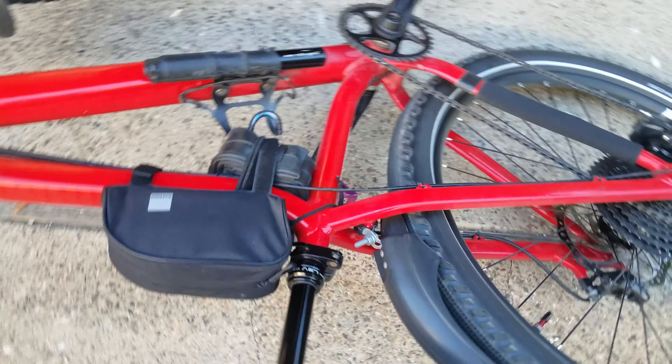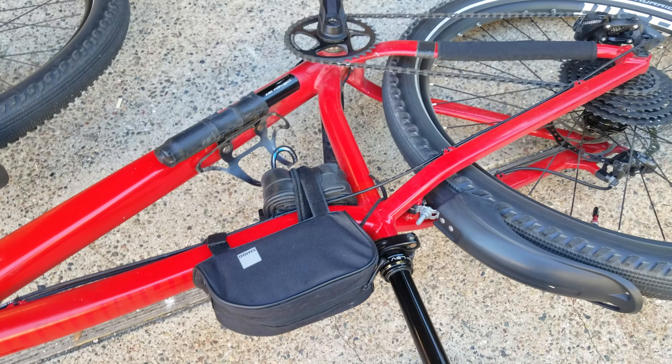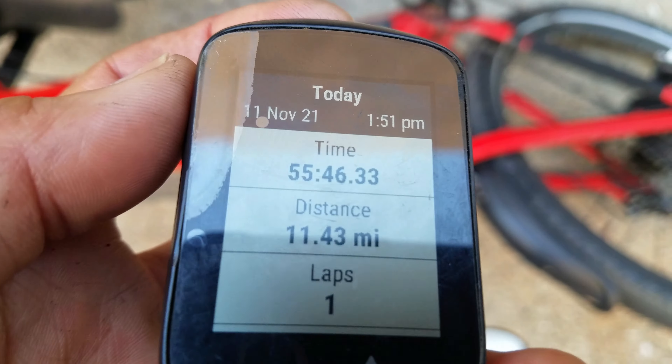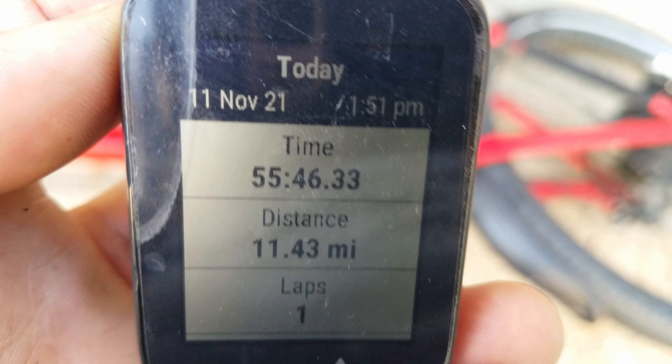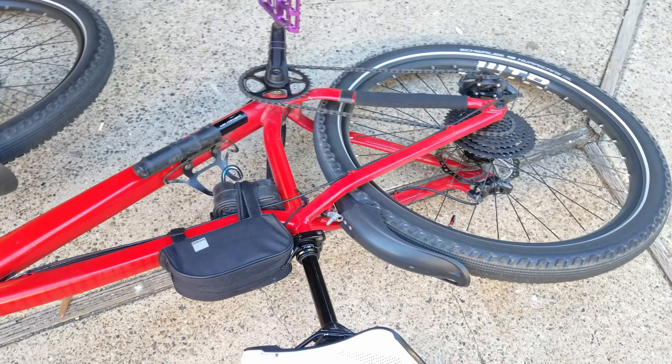I just rode my bike 55 minutes, 11.43 miles, and today I have to go to UPS to drop off a package for return.